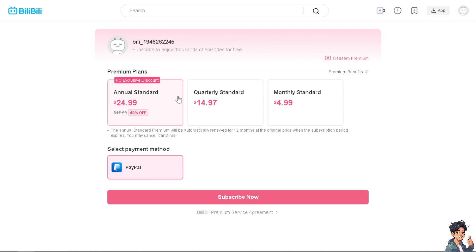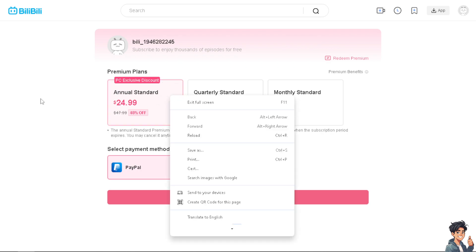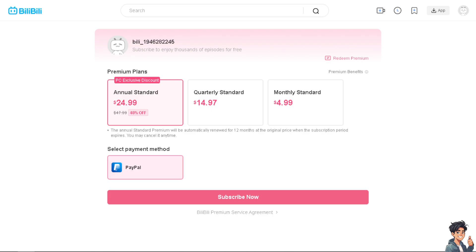I don't currently have a Bilibili subscription, so I can't demonstrate the cancellation directly. But if you do have one, it's very easy — just go to the subscription section, click cancel, and that's it.